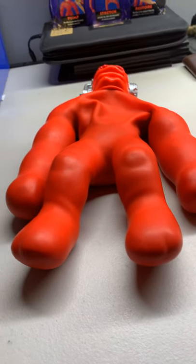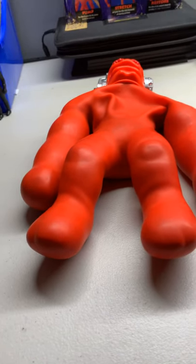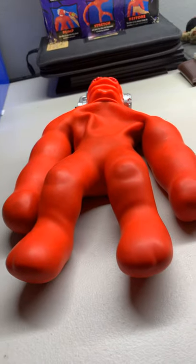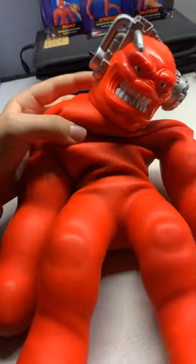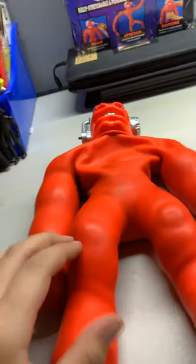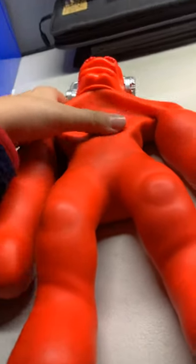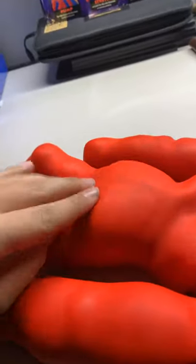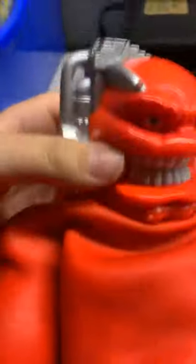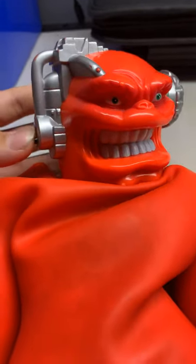Hey guys, today we are doing a review on Vakman — Cap Toys Vakman. Not the new one. So here is Vakman. He's like the original one. This guy is like in mint condition, except he just has a few marks on his back and then the head. I've had this guy for like four years now.